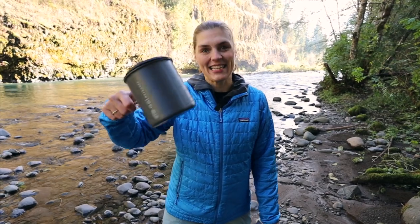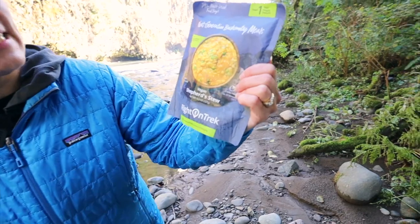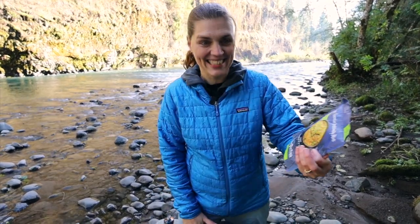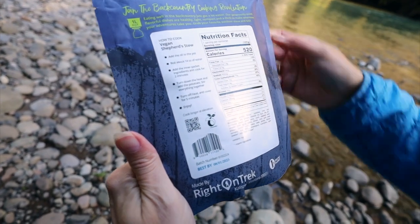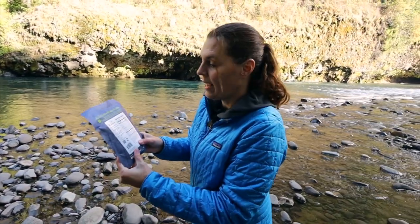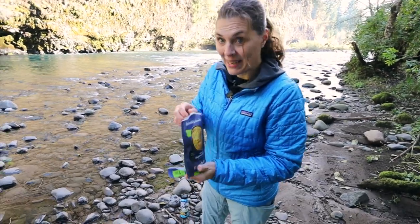We're gonna cook up some food and test out our pot. Coincidentally, Ride On Trek sent us some vegan shepherd stew — not sponsored, but we're gonna test it out and give you our honest review. It's nice being able to find some vegan backpacking options. This is a little different than what we've done in the past — normally we put water into the package and eat it, but this one we actually put it into the pot, which luckily is a one-liter pot, and cook it inside. It says we need to boil 14 ounces of water, but we need to first put some oil in.